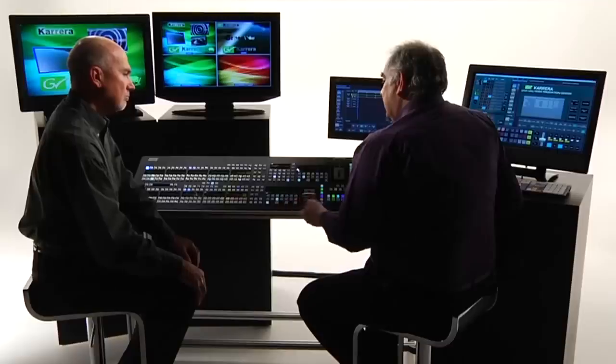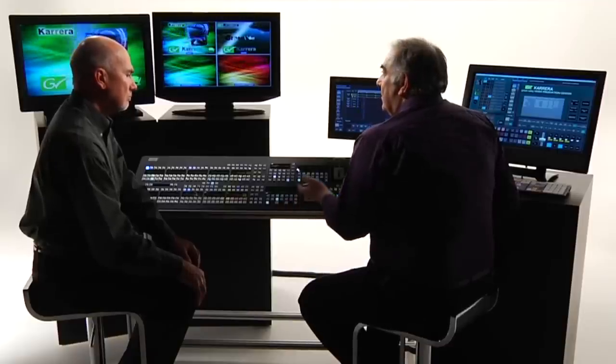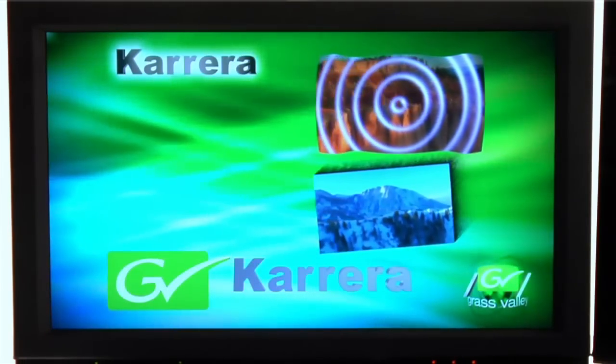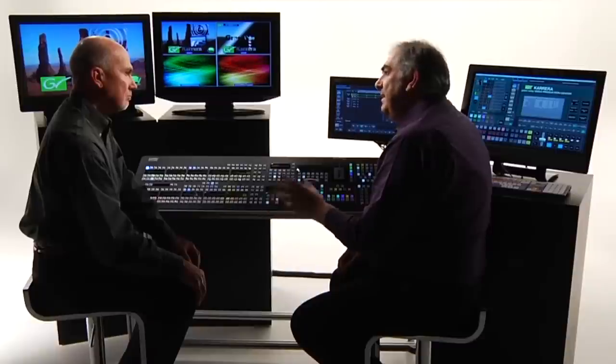What might not be expected is that while my DVE moves, every other part of the MixFX bank — including all the keyers — is fully live and available to control. This is a very powerful innovation in eMEM. Inside the Carrera there are 1,000 eMEMs, each one of which can work in this definable, granular way.